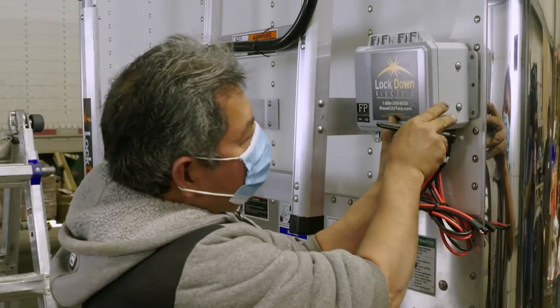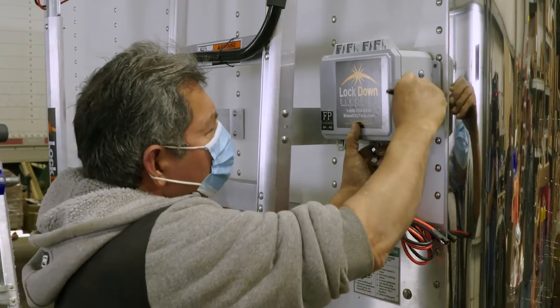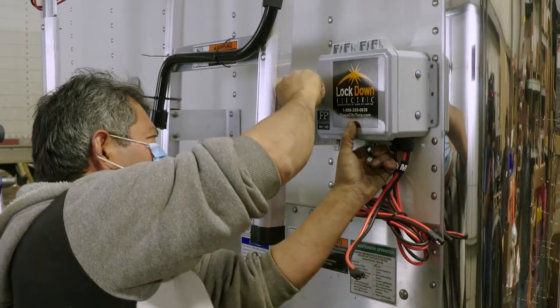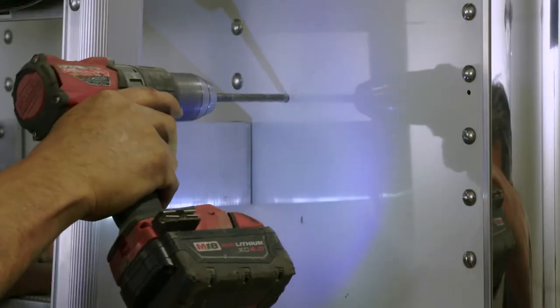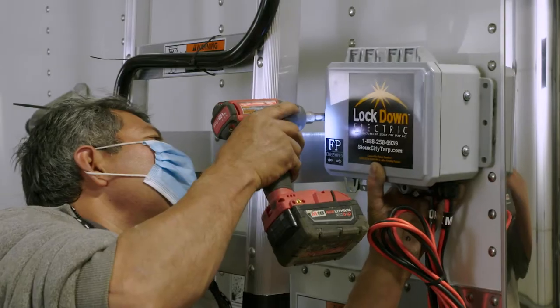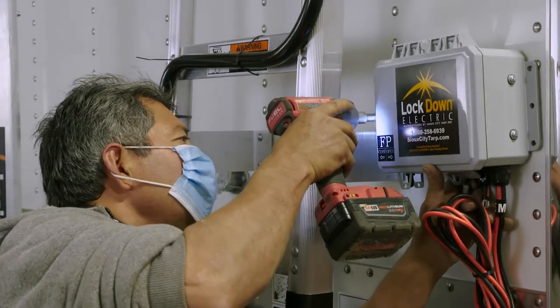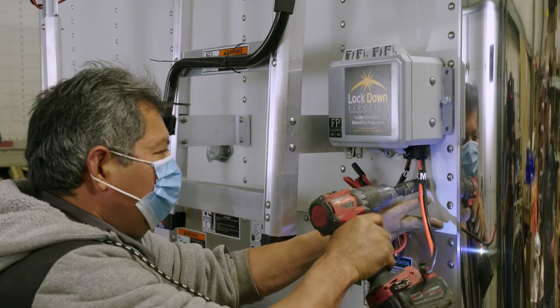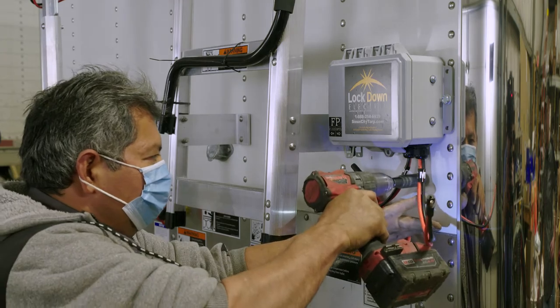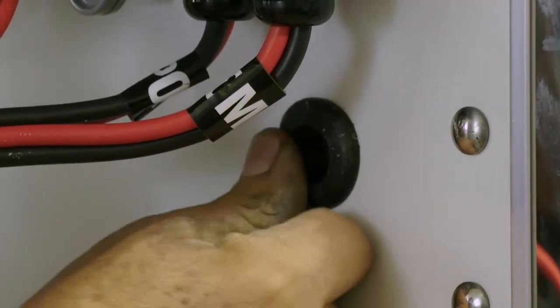The next step is to mount the control box on the driver's side of the trailer. Level the control box and mark the drill holes. Use the 5/16 drill bit to drill through the trailer wall. Use the self-tapping bolts and fasten the control box to the trailer. Drill a one-inch hole around three inches below the control box to run the wires. Attach the grommet into the hole.